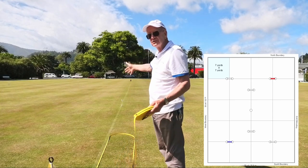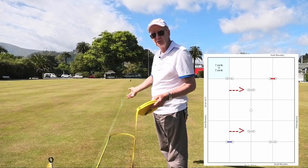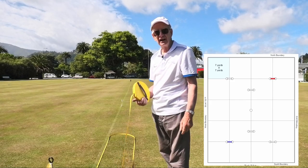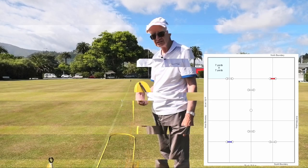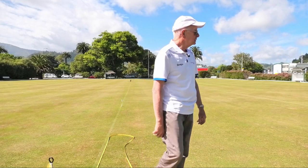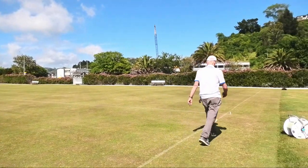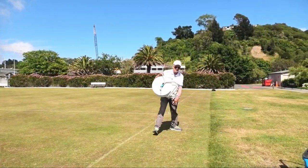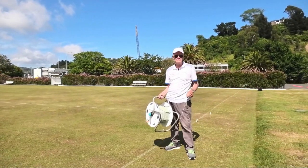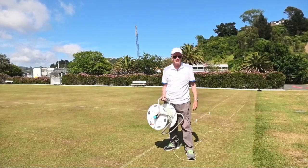Then down this side we go seven yards or 6.4, then a 3.2, then another seven yards or 6.4, and so on until we get to the other end which is 35 yards in the old system. So now we string our lawn — that's pretty easy to do. Murray's got a really good new kit that's already set out; you just run that around, run your strings across, and bingo, you're in business.